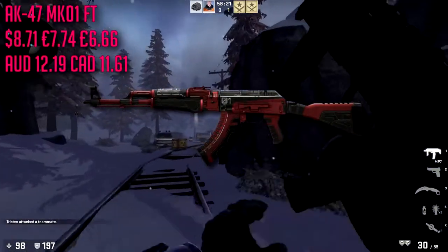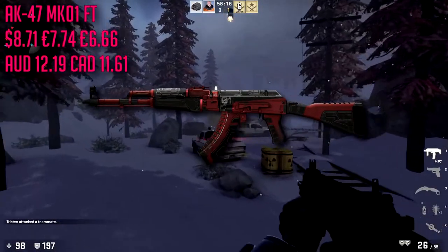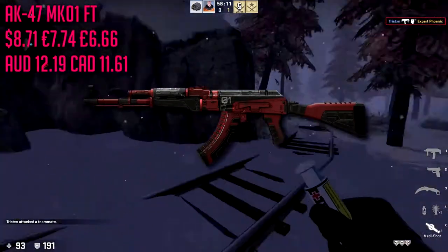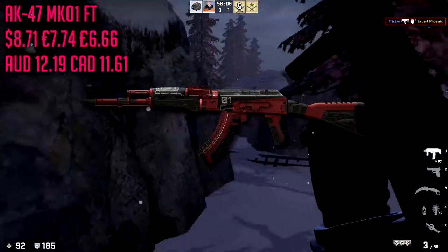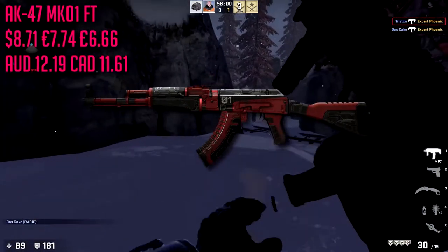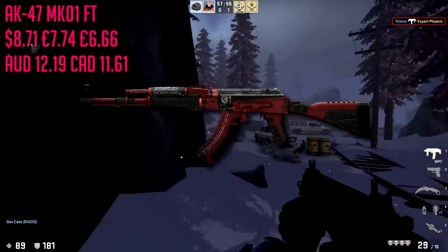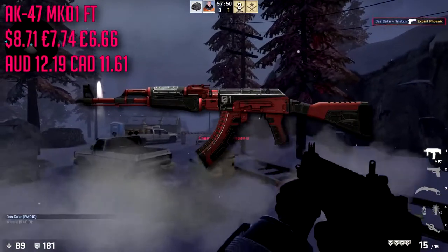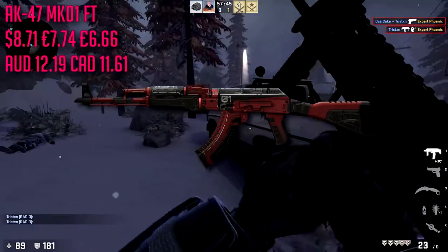Starting off for our AK-47 we're gonna choose the Orbit MK01 in field tested condition, totaling about $8.71. I'll have all currencies on screen — euros, Australian dollars, Canadian dollars, and pounds. This is actually the most expensive skin on the entire list, but there's not a lot of cheap AK skins. It looks really solid, not too many people use it so you're being a little unique. I like the whole red and black pattern and that futuristic, robot-y kind of style it has. It's a very good AK skin.